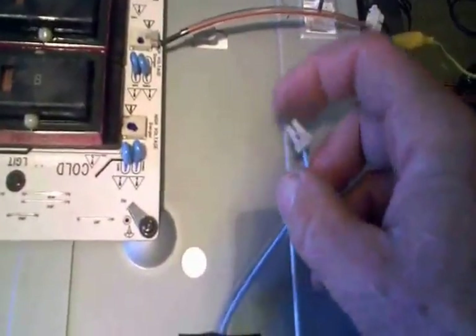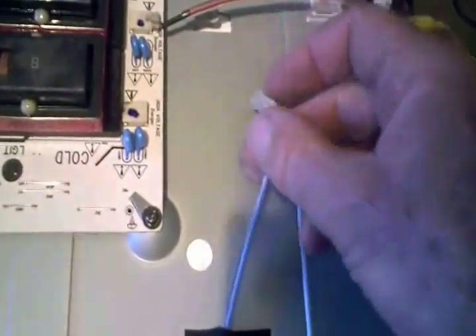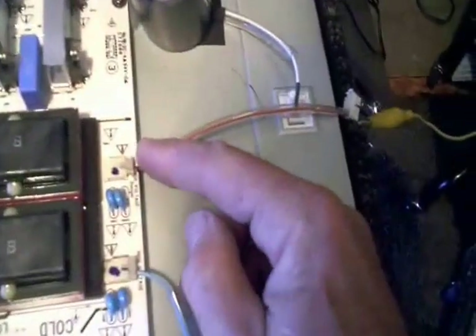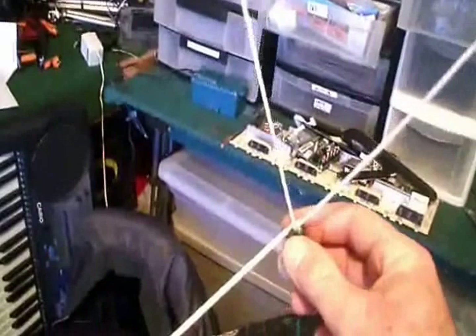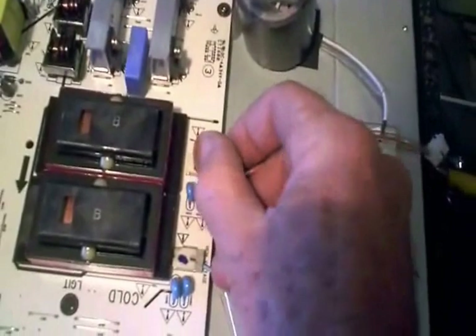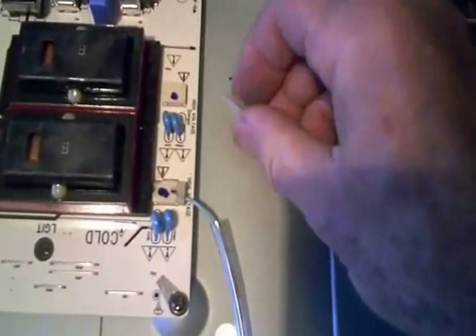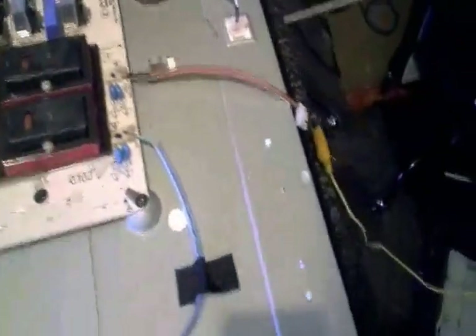I even tried putting a cold cathode fluorescent lamp in between the two sides — still no luck on that side. But then for the fun of it, I tried doing the same thing on the other side. I made a little harness — you can see the alligator clip here. Basically I hooked this cold cathode fluorescent lamp in series with this connector, the equivalent of unplugging it and putting the lamp in between. I turned it on and guess what — it turns on now and it stays on.